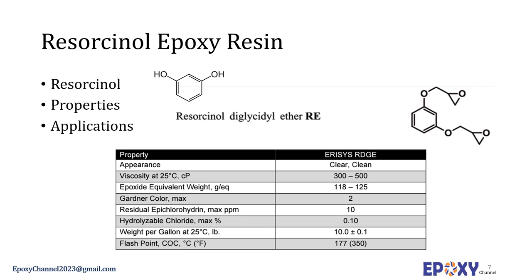Resorcinol diglycidyl ether (RDGE) is a resorcinol-based glycidyl ether product introduced and commercialized by Huntsman. Epoxidized resorcinol is a very low-viscosity aromatic diepoxide. When properly formulated, this resin can be used as the sole resin in an epoxy formulation; its primary use however is as a reactive modifier. All epoxy resin curing agents are compatible with it. Due to the product's high reactivity, formulators have increased latitude in curing agent selection.